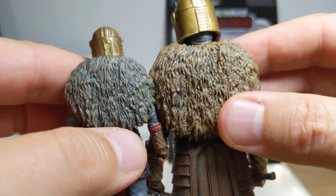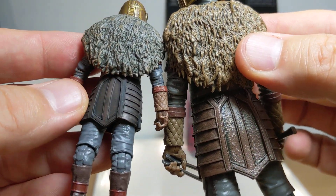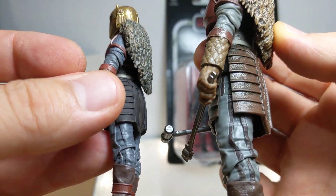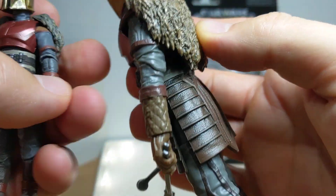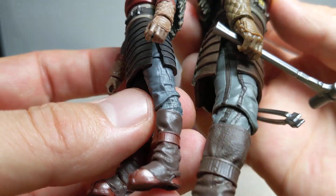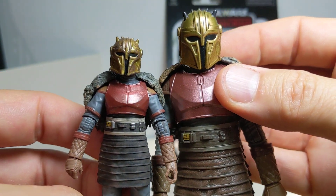You'd think they'd have palette colours defined — the fluffy bit on her back is X colour, that kind of thing. Even the skirt is just so different. There are stripes down the 6-inch version but not on the 3.75. It is a smaller figure and sometimes paint is skipped, but it's kind of annoying to see that one gets paint details the other doesn't.